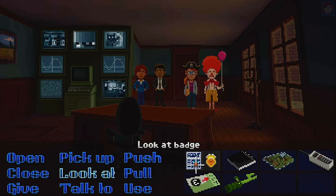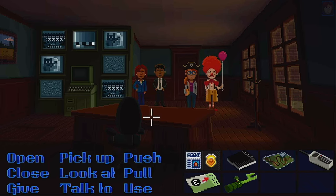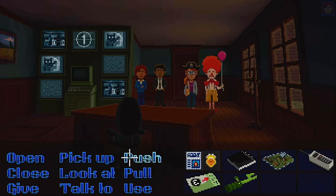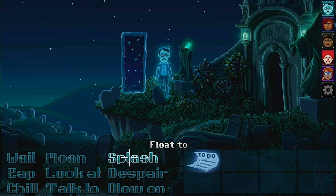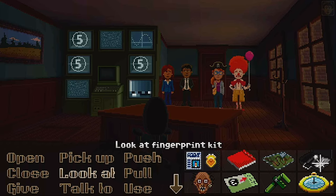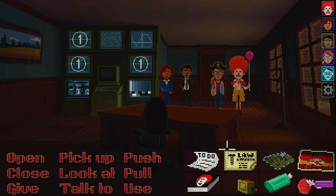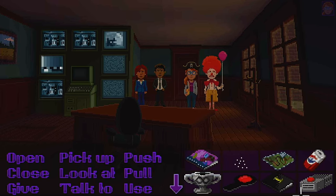What's up everybody? Capspanx here playing Thimbleweed Park. So the gang's all here — I got the gang together. Now, off camera I kind of messed around a little bit because I kind of knew what I had to do, but I wasn't quite sure how. We had this glass and we knew there's fingerprints on that, but we didn't have tape or powder. I figured the tape would be at the post office, and it was. The powder took me a little bit of investigating — I saw that she had the soot from the fireplace, and that worked.